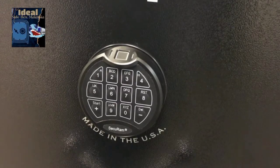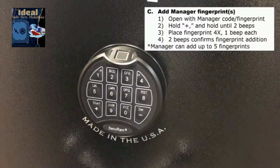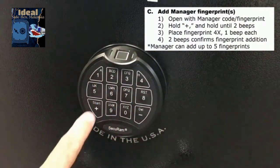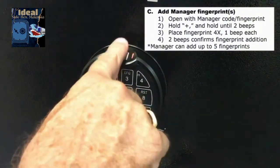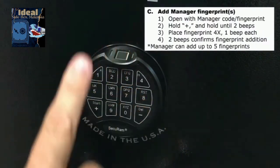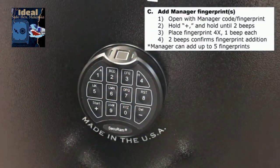Now let's show you how to add fingerprints. In order to add a fingerprint, enter your code — 6, 5, 4, 3, 2, 1 — then press the plus button to add until you get a beep. Now place your finger on the sensor. It'll beep. Place it again — beep. Third time — beep. Fourth time it'll go beep-beep, meaning your fingerprint has been enrolled.